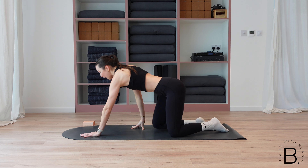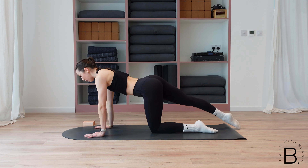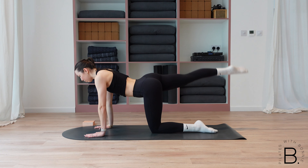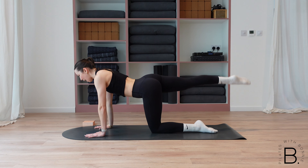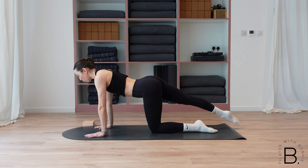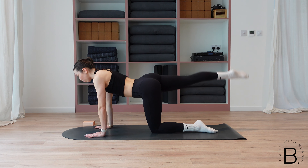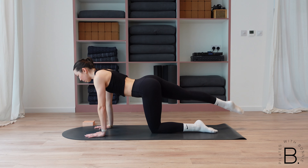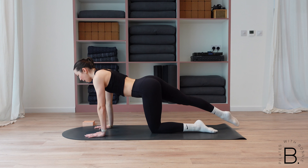Coming back onto your hands and knees — this time we're extending that right leg long behind you. Keeping the hips square, core tight. We lift up, little pulse, lower down. Remember you can always come back to this option if you need. Let's go for three more, for two, and one.